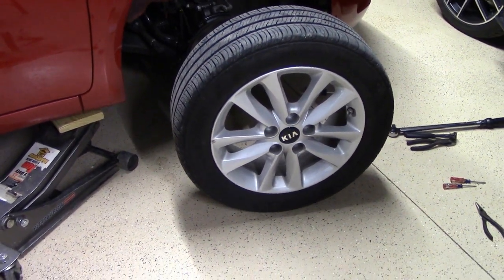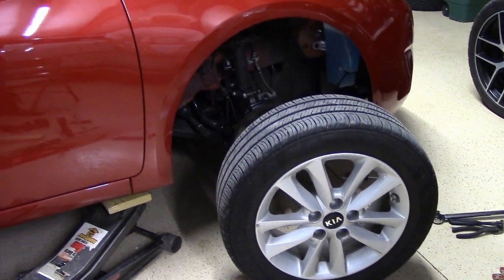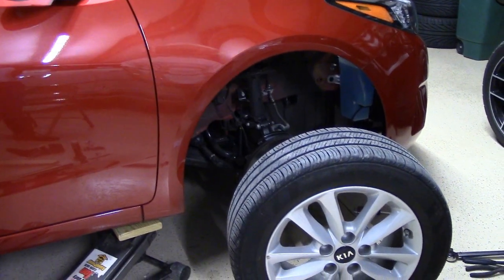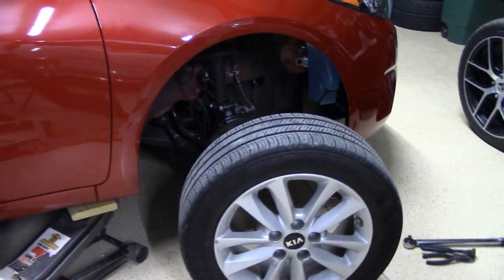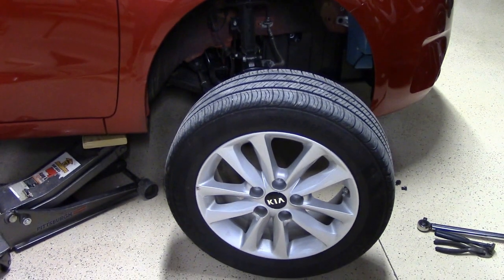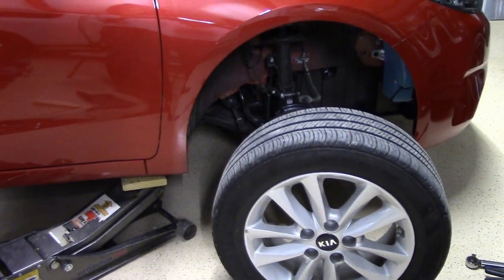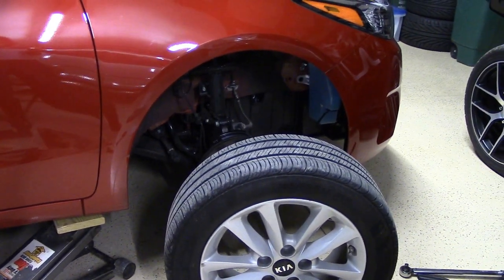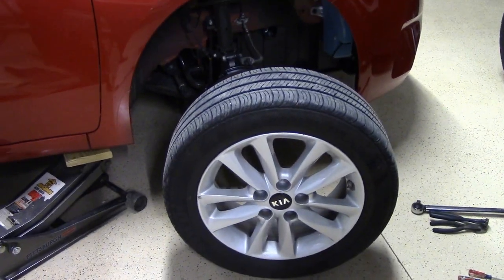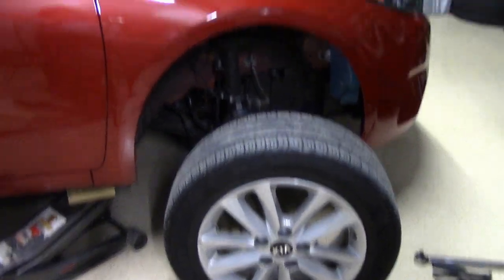We're going to be replacing the pathetic horn on this 2017 Kia Forte S with a set of extra-loud Hella trumpet-type horns. To do that, we have to remove and gain access to the original horn, which is just one horn for blowing the horn ring. There's a secondary horn that beeps when you lock the car, but don't mistake it for this horn. The primary warning horn that works off the horn button is under the right front fender well.